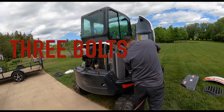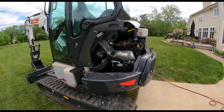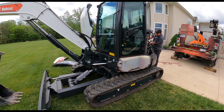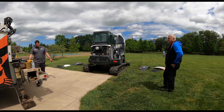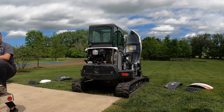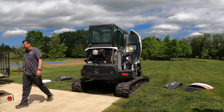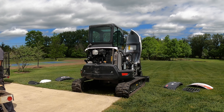He's installing those four bolts that hold on the counterweight. You can see the fuel tank there on the machine — it gives you a little perspective to see how the machine comes apart. Really, although he did a great job and was fast, you can see the body panels on my lawn. It was not difficult at all to take the body panels off this machine and gain access to the bolts for the counterweight, hydraulics, or maintenance. Pretty impressive.